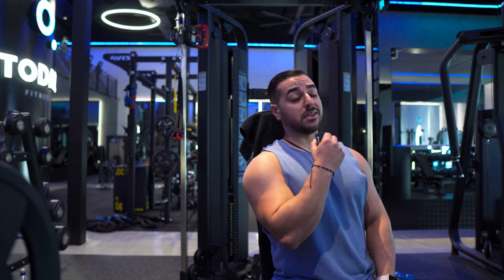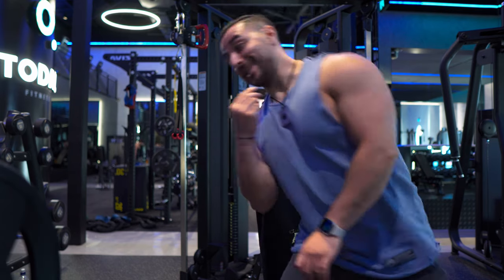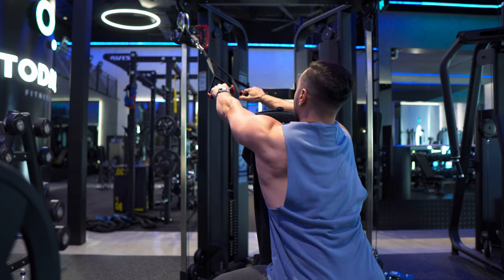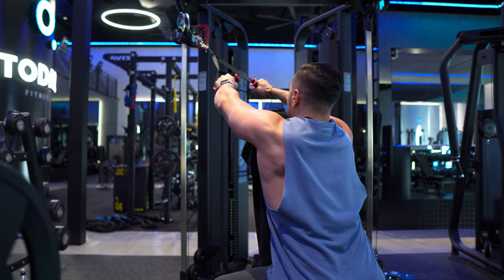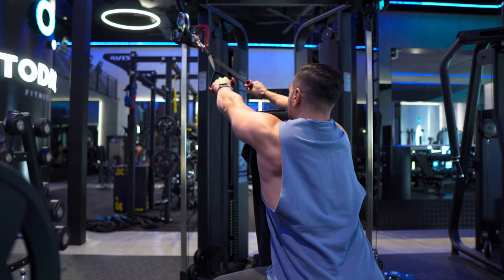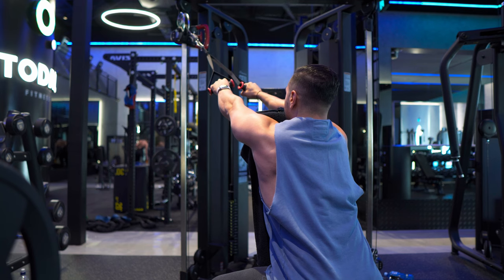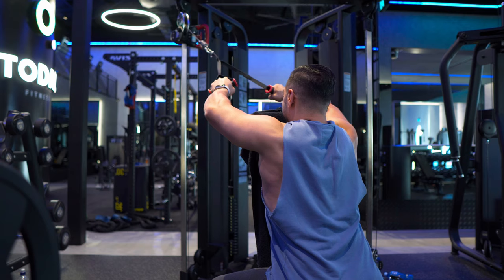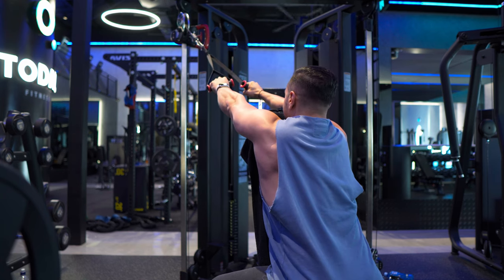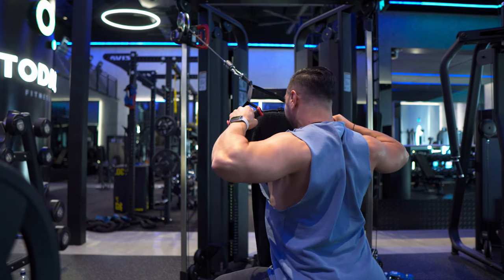Two more sets. Second set, double cable chest supported face pulls, straight to 37.5 kilograms, 10 to 15 reps. I feel this exercise literally with every single rep — my muscles feel like they're tearing, squeezing and contracting. You're aiming for your mouth; the alternative would be aiming for your forehead, and that would be on push day. I believe that's 10 — one more for good luck.